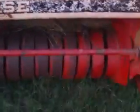Hey guys. I'm out here today at this old Case 230. I got a request for a video showing how to hook up, or how to run the twine.